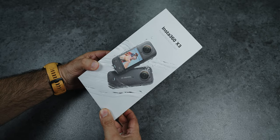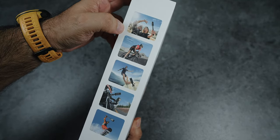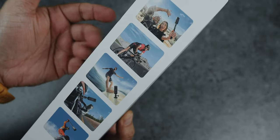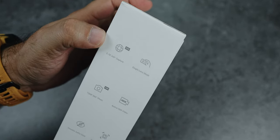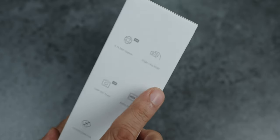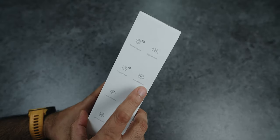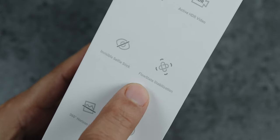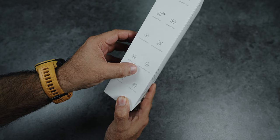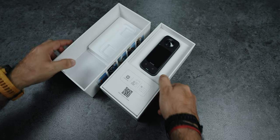This is the Insta360 X3 Pocket 360 Action Camera box pack. There are photos showing usage scenarios and detailed specifications. You can capture 5.7K 360 degrees video. Single lens mode supports 72MP 360 degrees still photos. You can also shoot HDR videos, and it features Flow State stabilization, invisible selfie stick support, horizon lock, waterproof, voice control, and AI-powered editing.